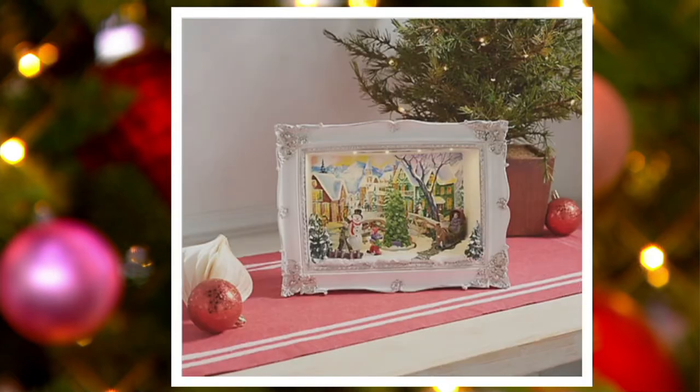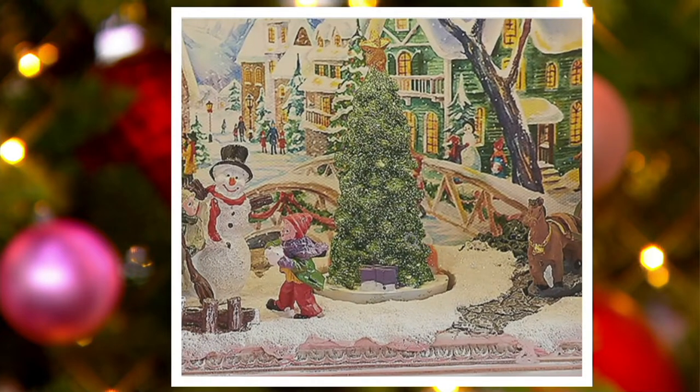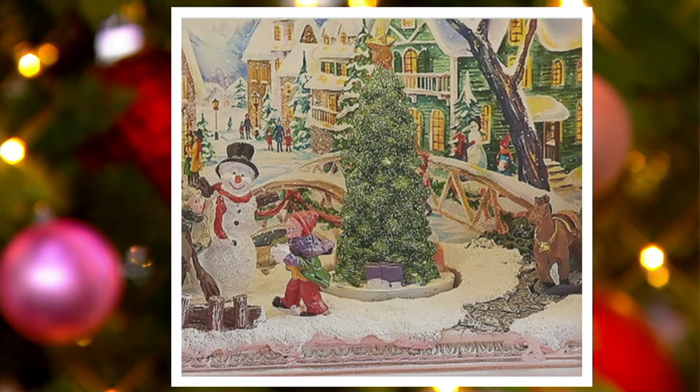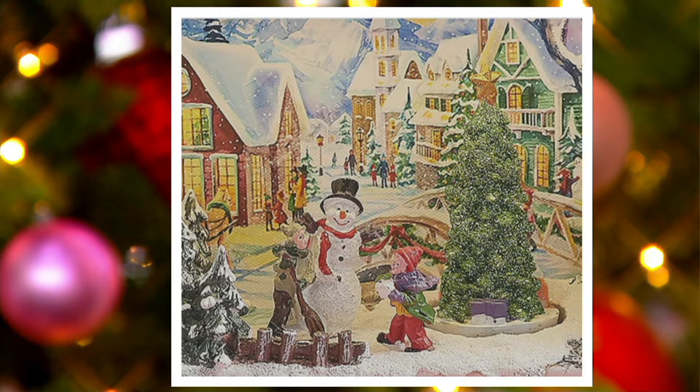That's perfect. There's all that hand painted detail — the tree that's turning, the snowman with the little children who are building the snowman. We used artwork in the background that just works so perfectly to the scene. That tree in the middle is so beautifully glittered. When it turns, it just absolutely comes to life.